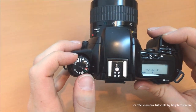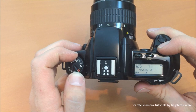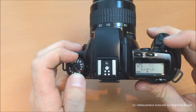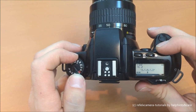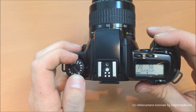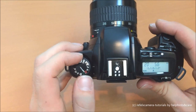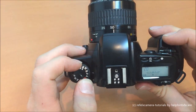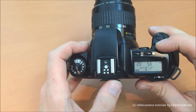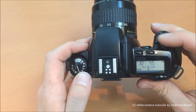Going further, we get to P which means program automatic. Then we come to TV, which means a shutter speed is given by the user and the camera tries to figure out which aperture is correct. As it blinks, you can see it's underexposed, so we would have to set a longer shutter speed — which of course you'd only use with a tripod; you couldn't hold that by hand.